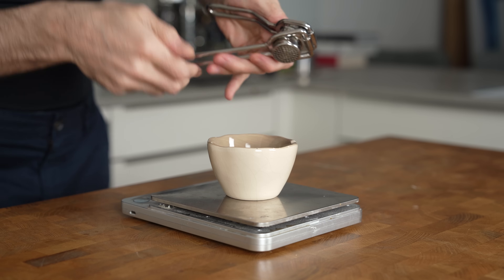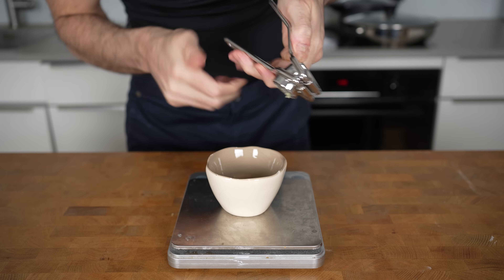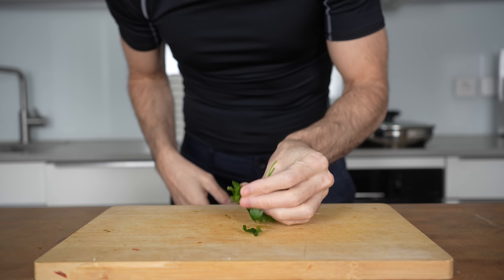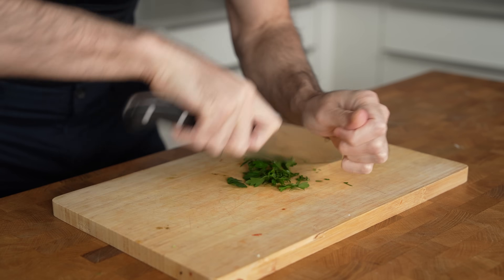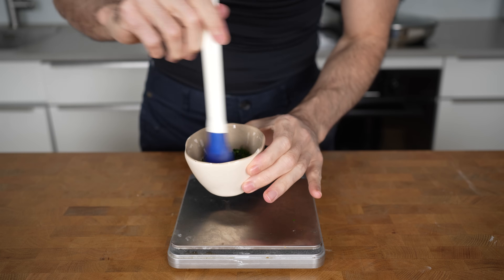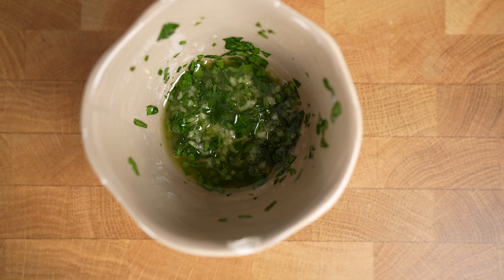Next, grate in two cloves of garlic — use a garlic press or chop the garlic very fine if you don't have a grater. Then take a bunch of parsley, a couple of grams, give it a chop, and add it to the bowl as well. Mix everything with a brush if you have one, as this will make it easier later on. Set it aside.